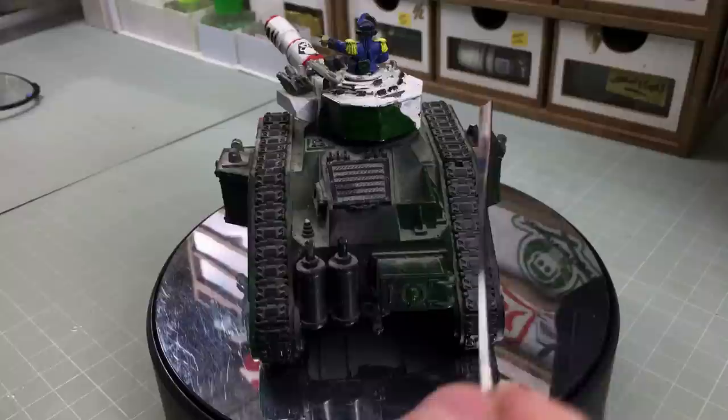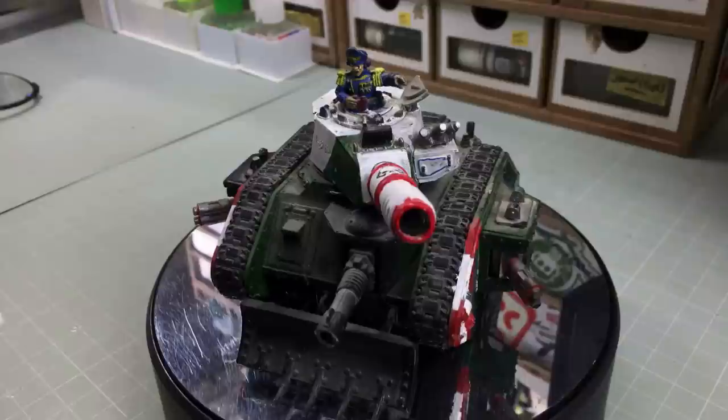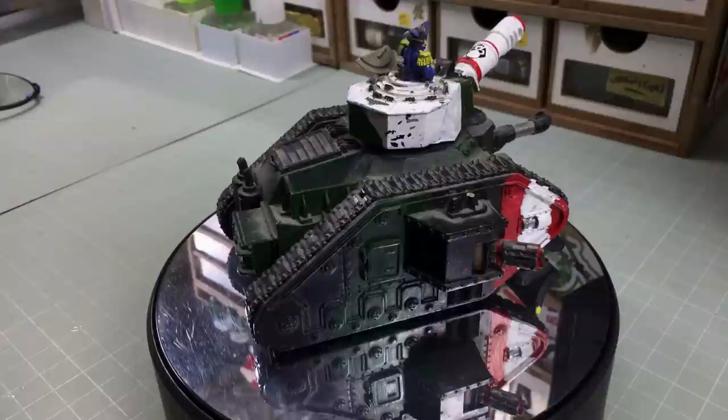I'm going to stay true to his color scheme — I know, it's insanity. He's got a white turret with green, which makes no sense, but then again it's 40K, so we'll keep it. I'll take lots of reference pictures. The color scheme on the turret we'll reproduce and do much better. The model is a bit damaged — there are bits missing on the dozer blade, the barrels haven't been drilled out (heresy!), and there's a cover missing, though it does make a nice storage bin.